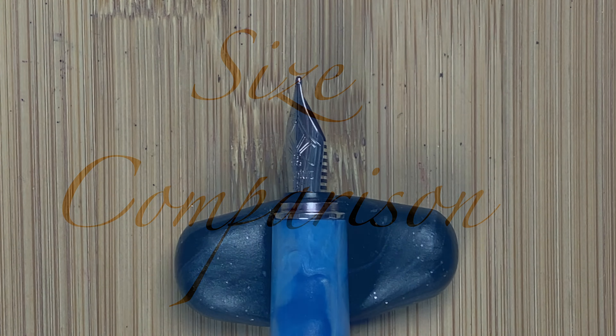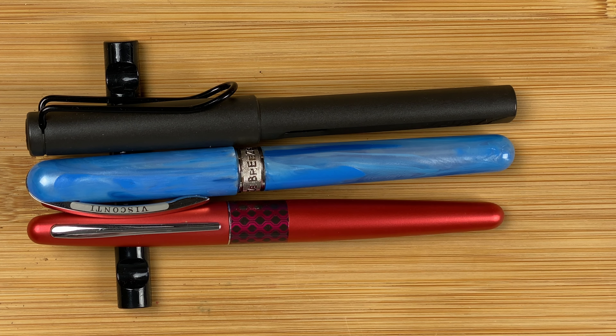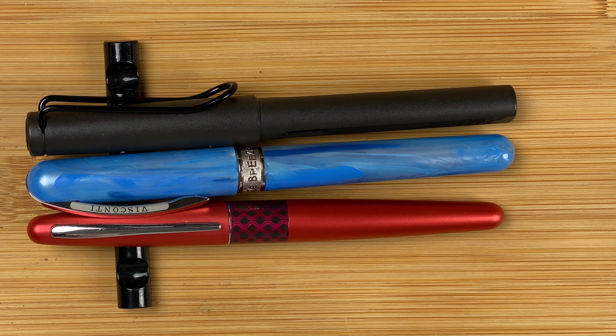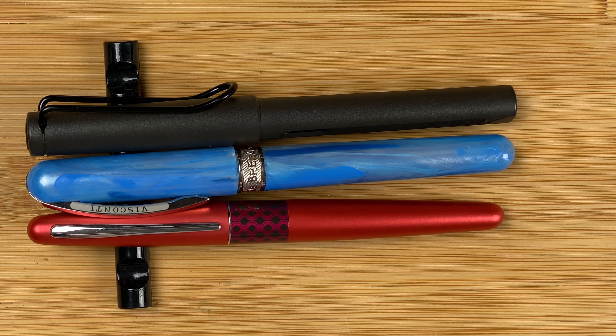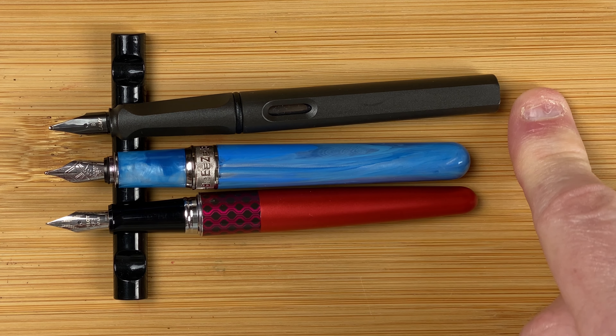Let's do some size comparisons. My first size comparison, standard pens — Pilot Metropolitan, Lamy Safari. With the cap on, all three pens, to me they're the same length. One thing you can see different though is the widths. The Pilot Metropolitan definitely looks that little bit narrower. Let's take the caps off. With the caps off, this is where we can see there's some differences. The Breeze, it's the shortest of the three. Only a teeny little bit shorter than the Metropolitan, but a noticeable difference between the Safari and the Breeze.